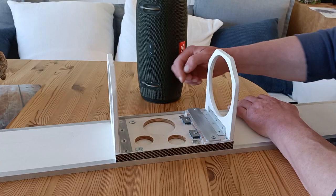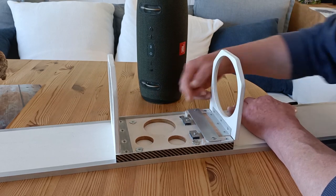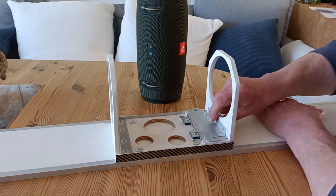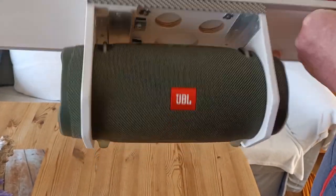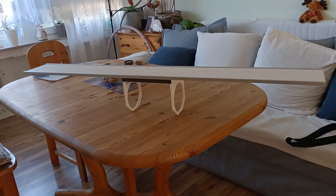Here you can see the fixed magnets that snap onto the movable parts of the music box holder. This mechanism is surprisingly sturdy, so even in a moving car the box won't fall off due to the magnets. Now let's begin building.